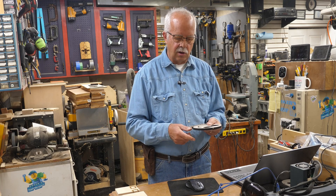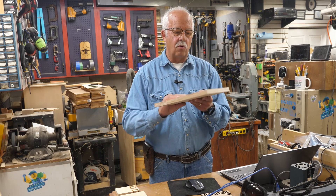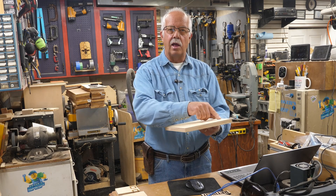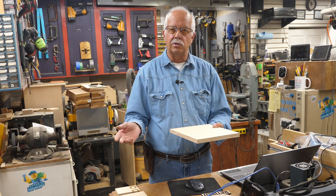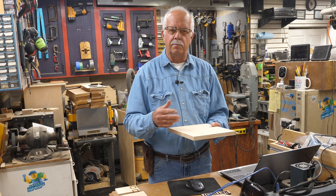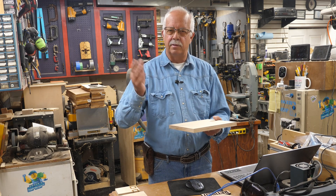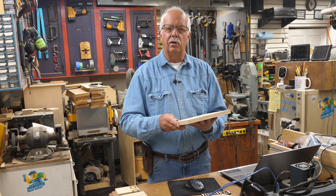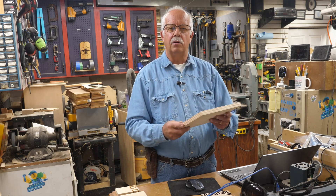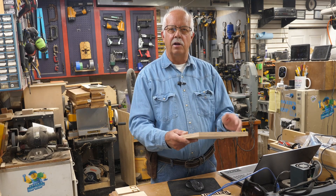One thing you can do with the laser is mark your wood for where you're going to be scroll sawing. This is a piece of 3/4-inch hardwood plywood. I'm going to put it on the laser and just trace the outline by making a line around it, then take it to the scroll saw and follow the lines. The old way was to print out your pattern on paper and use spray glue or double-sided tape to stick it to the surface, then cut everything out and remove the paper. With the laser I can lay this down, put my whole pattern on there, and just take it to the scroll saw.